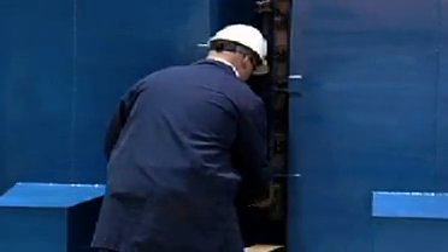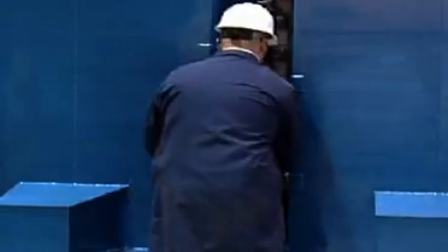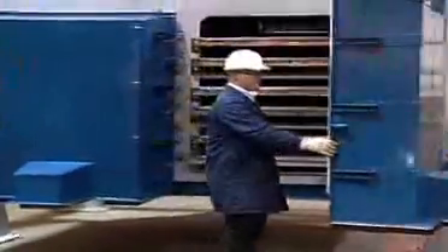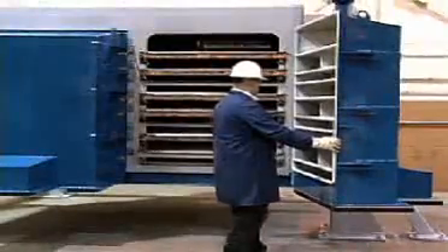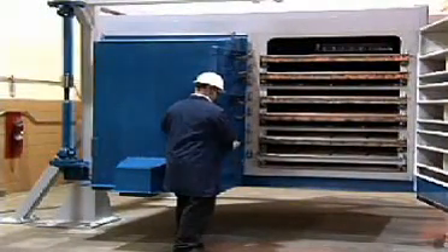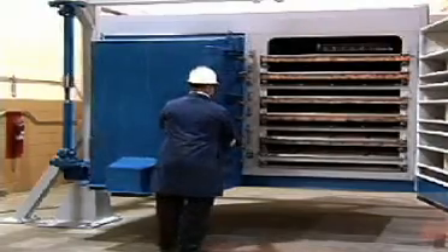Today's minerals producers are looking for more production capacity per square foot of plant floor space. The Mineral Separator meets this challenge through a proven stacked screen deck configuration. Access to all of the screen decks is through one set of doors on the discharge end of the screen.